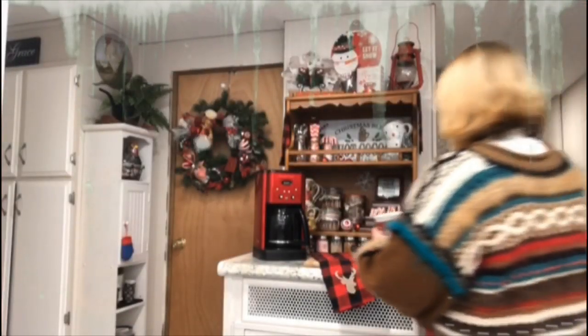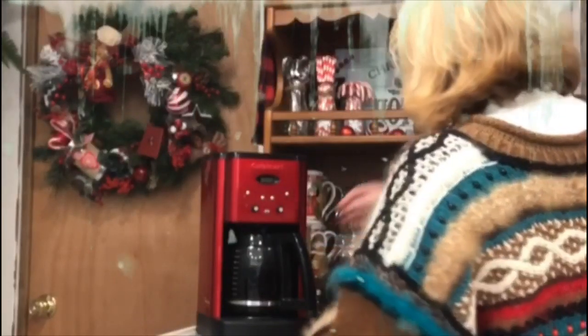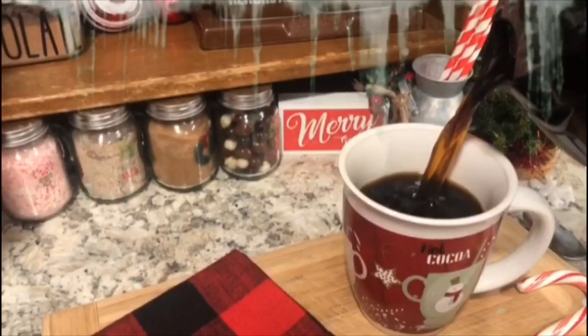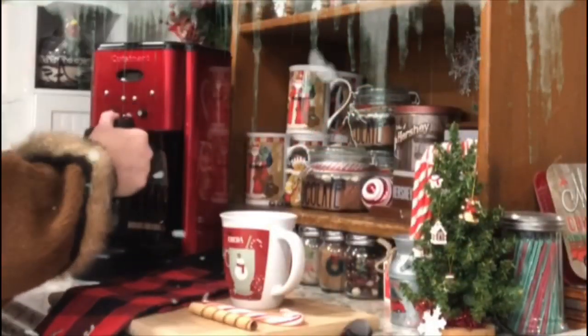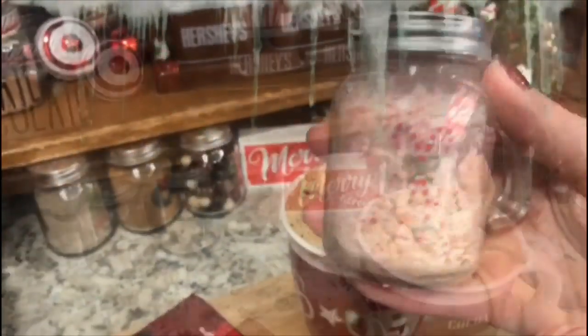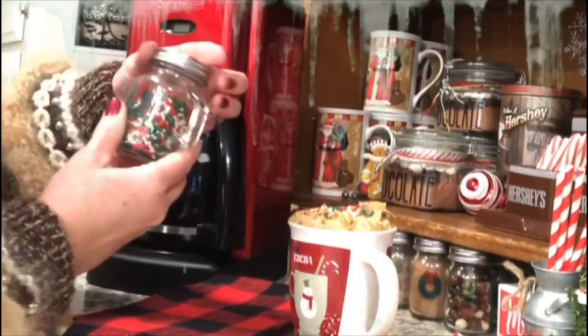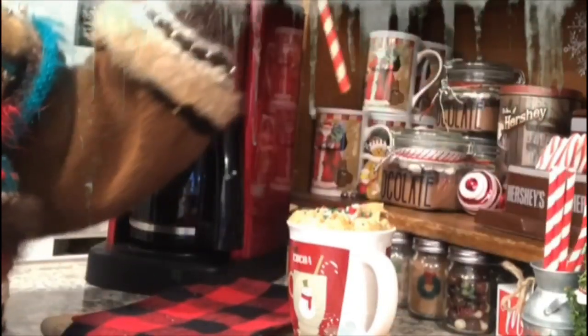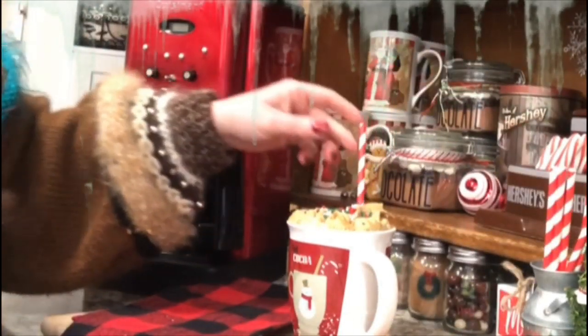Hello friends and welcome back! Merry Christmas — I hope everyone's enjoying this holiday season. I had done a hot cocoa bar video and had to delete it, so I'm just going to show you real quick my hot cocoa station again and leave my recipe in the description box below. So many of you have contacted me asking for it.